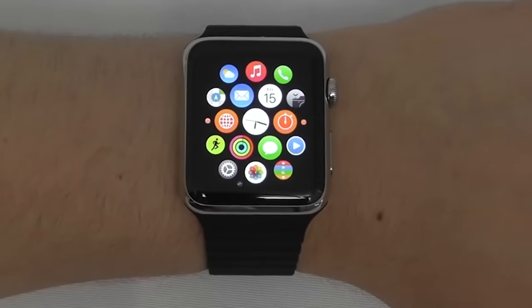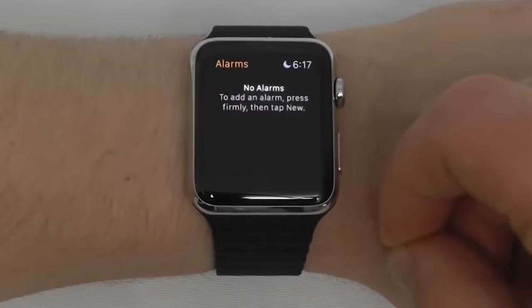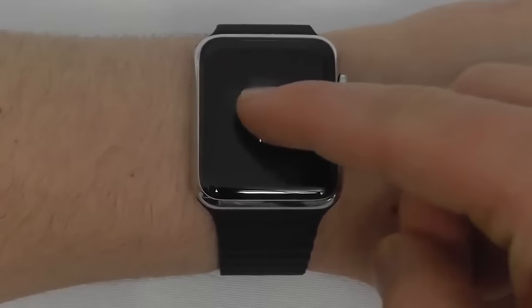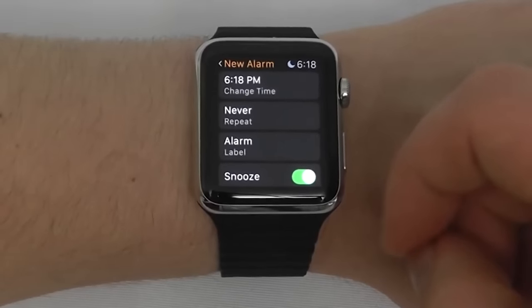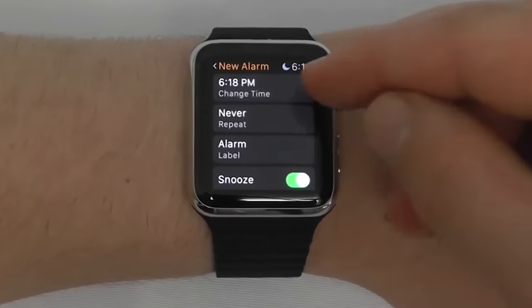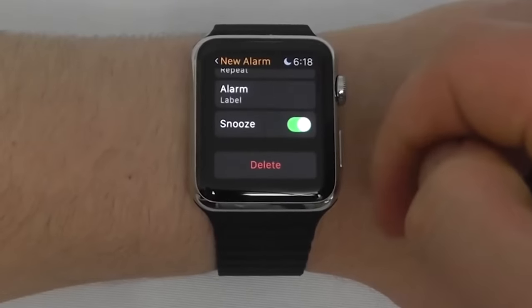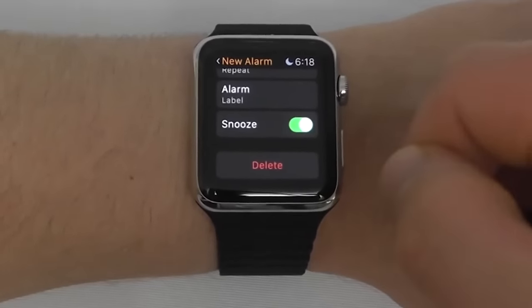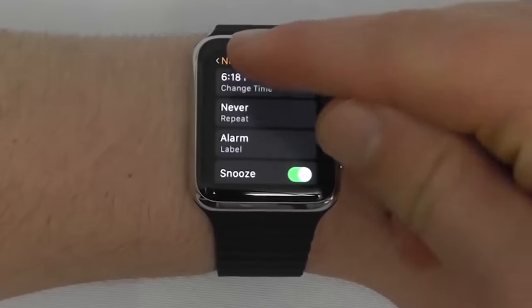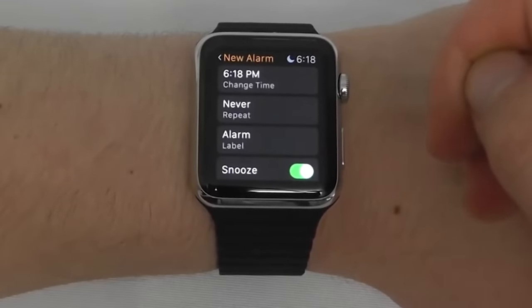Now we're going to talk about alarms, timer, world clock, and stopwatch. Let's go to Alarms. I don't currently have any alarms. Tap and hold firmly to bring up the new menu, click New, and you can draft a brand new alarm. This works very similarly to alarms on your iPhone — you select the time, whether or not it repeats, what your label is, and whether you allow yourself to snooze. You can even turn snooze off, which is a good feature if you know you hit the snooze button instantly whenever you wake up. Once you've done that, add the alarm and the watch will set it off.